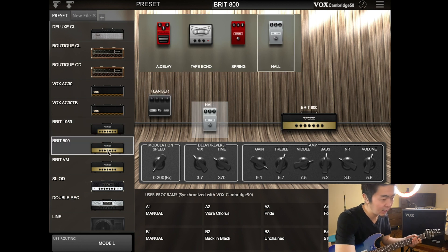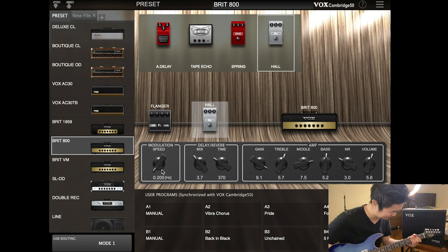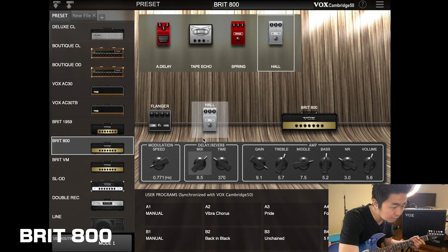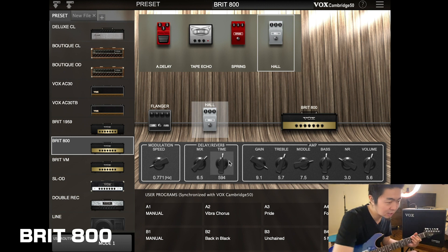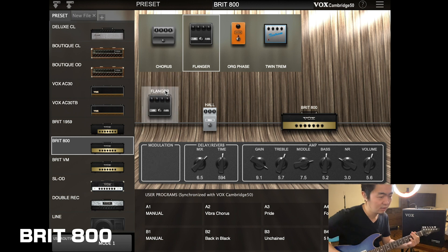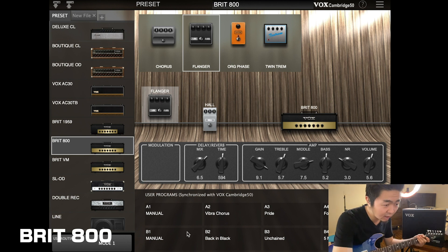Let's jump over to the British 80. I already hear the flanger. Let's turn up the modulation speed and turn up the mix — make it a full-on lead tone. Now let's take out the flanger. Tons of gain for some cool lead tones.